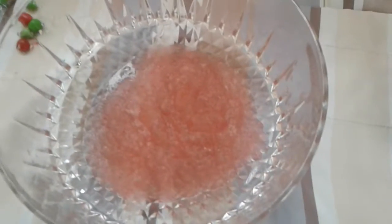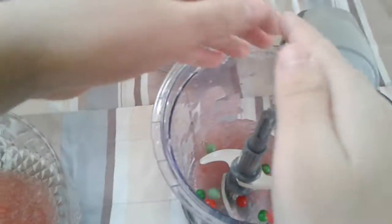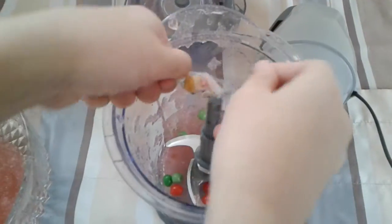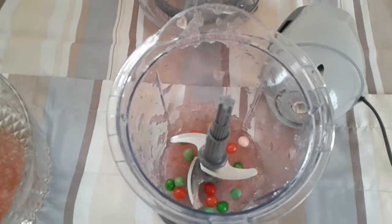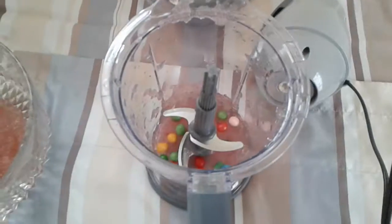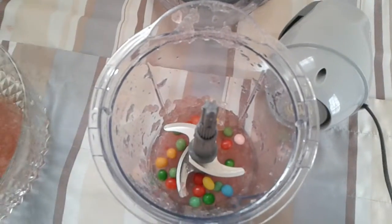Next we have candies. Got some open candies here already. Let's throw it in. Open up these. I think it wants to run — you don't want it to get killed, but I'm sorry. Oh, fell in — too bad.